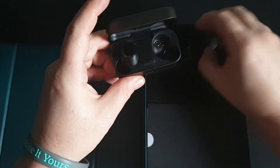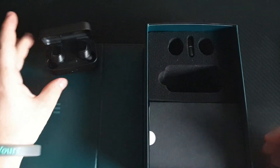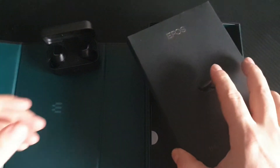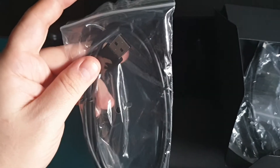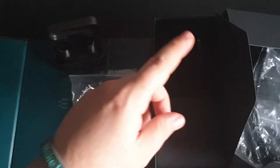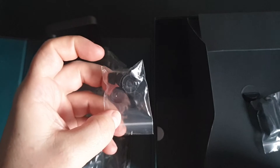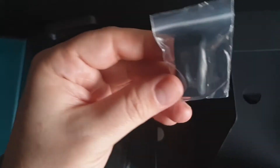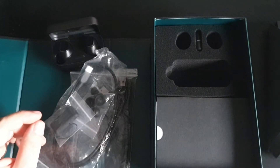Also make sure that your earbuds are inside and the case is open. Inside here you get a Type-C connection for your PC or console — this allows you to use the dongle — a charger cable, different size earbuds, and a dongle case. Inside here are instructions and all your guarantees.